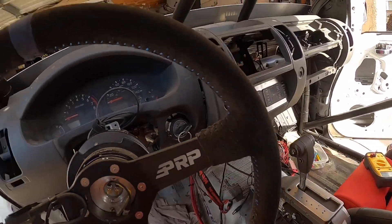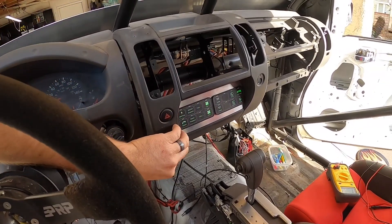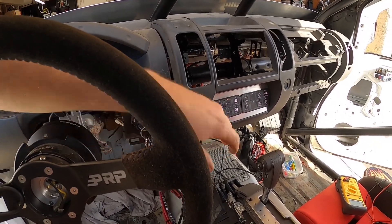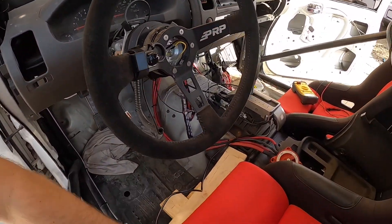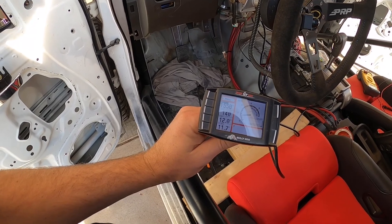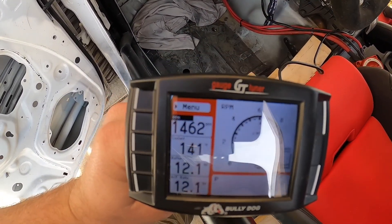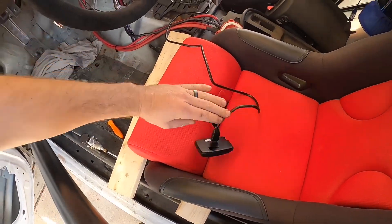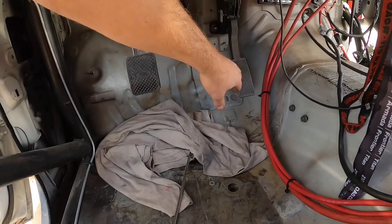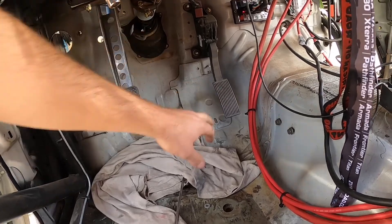Throttle's in, let's see if it starts. Back to the drawing board.